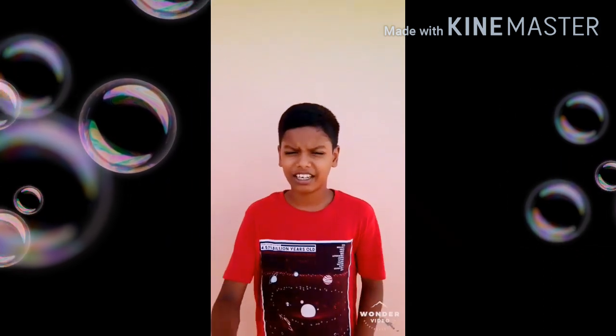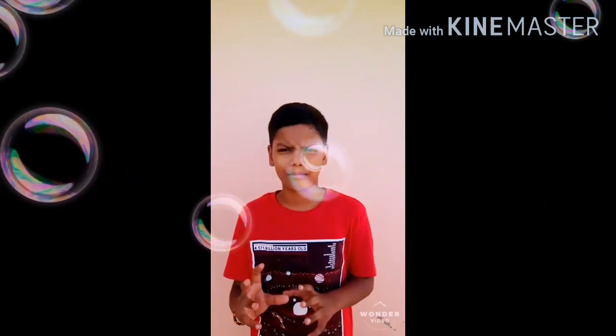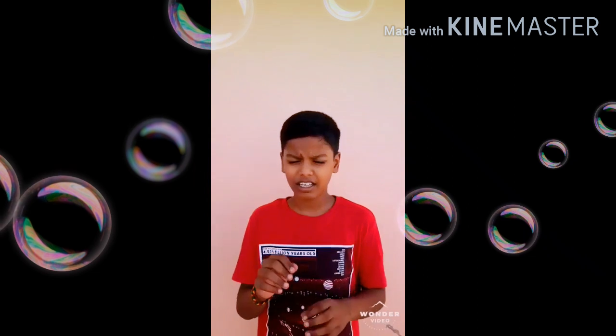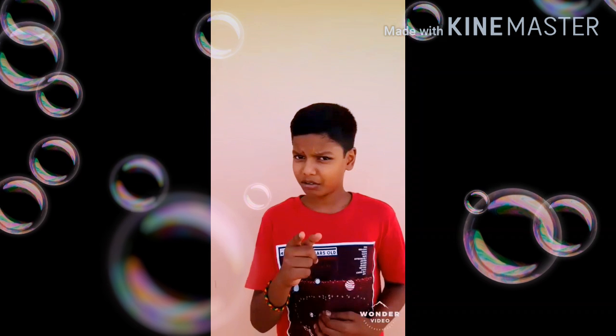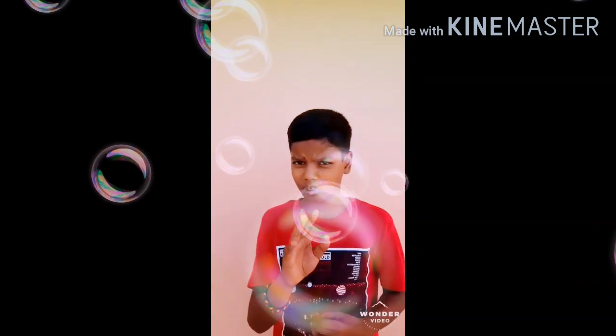Hello viewers. This is our Spotlight. Why are we doing a rocket? It's not a special rocket, but a special rocket. Why are you doing this? Let's go to the video.